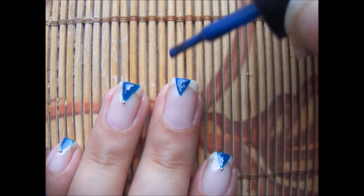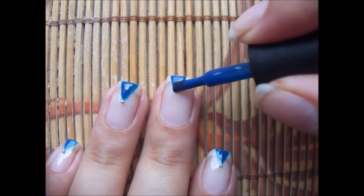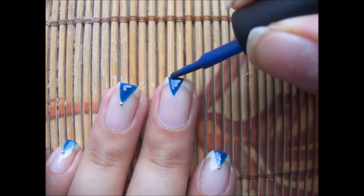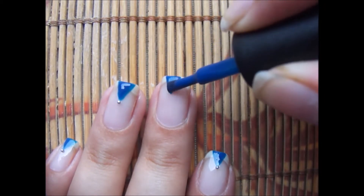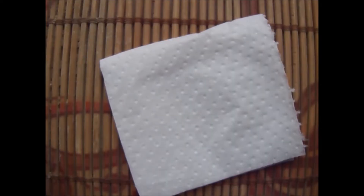Because I'm using gel, if there is any mistake I can remove it easily and redo it. You can use a regular polish as well — whatever works for you. I'm just using gel because I like it. So if you're using gel, cure it for 30 seconds now.